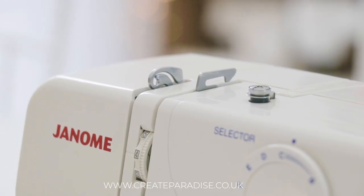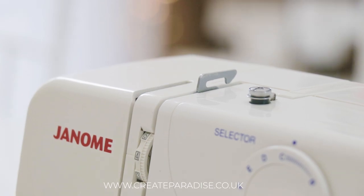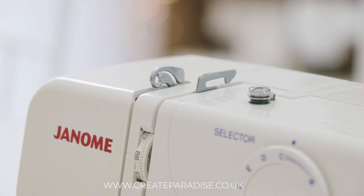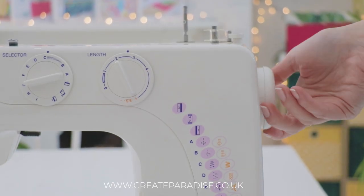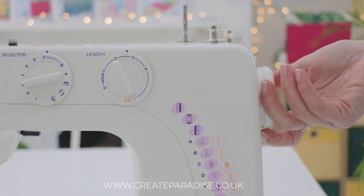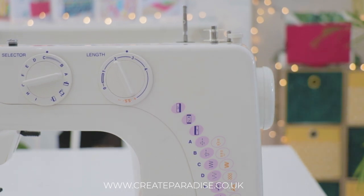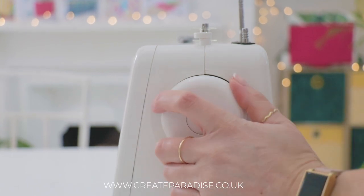If you cannot see the take-up lever, turn the hand wheel towards you and the take-up lever will appear. Always turn the hand wheel towards you and never away from you. If you turn the hand wheel away from you it can cause tension issues — I will cover this in another tutorial.